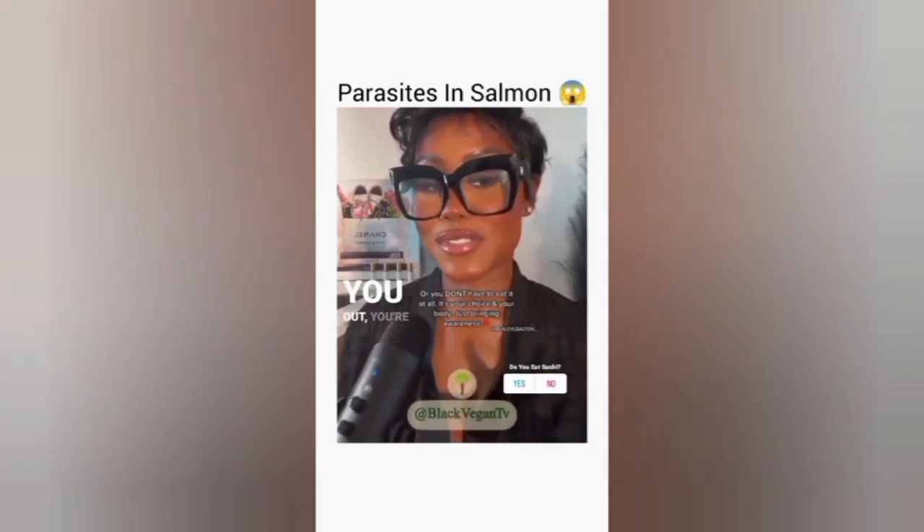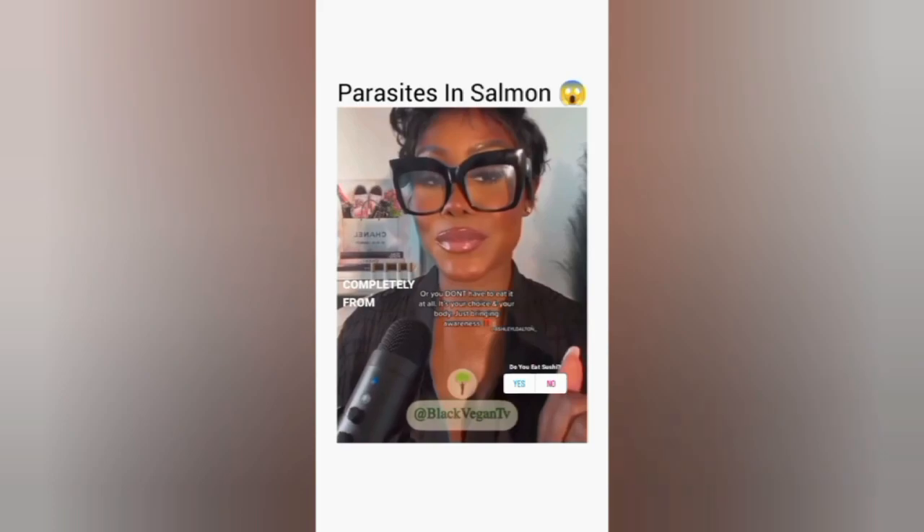Bonus tip: don't eat it at all. If this grosses you out, if this freaks you out and you're like, 'I'm done with salmon,' cut it completely from your diet.